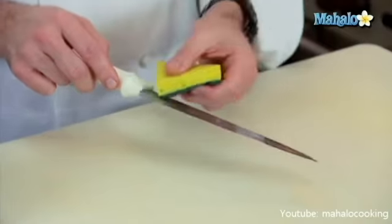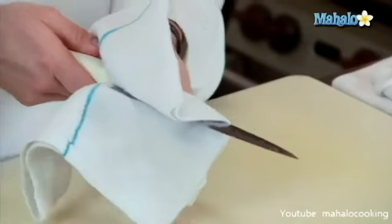Knives put in a dishwasher may knock into other cutlery or items while washing and damage the blade. Hand wash and dry your knives right away after use.